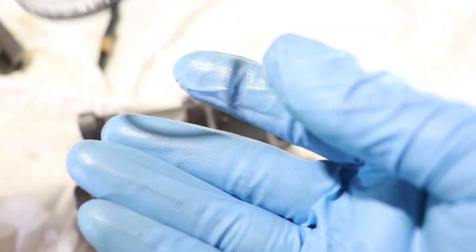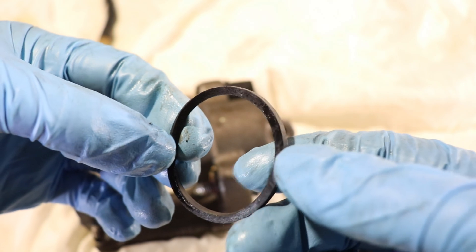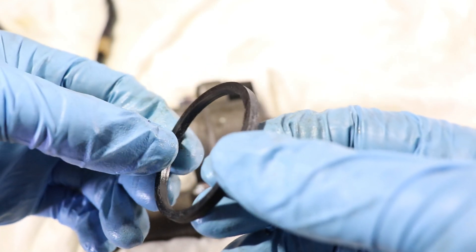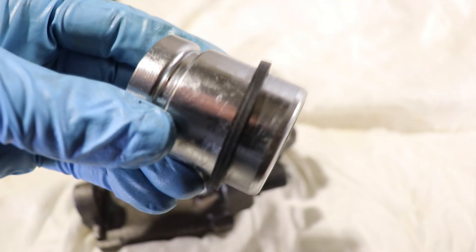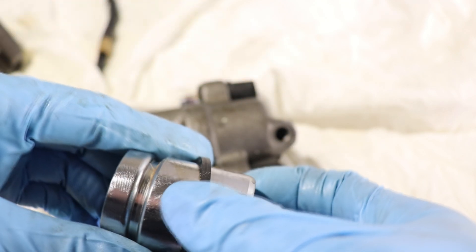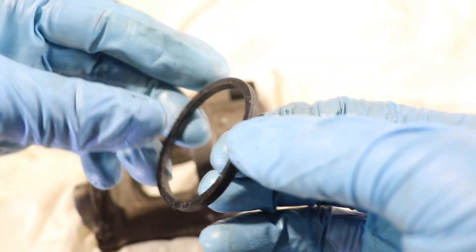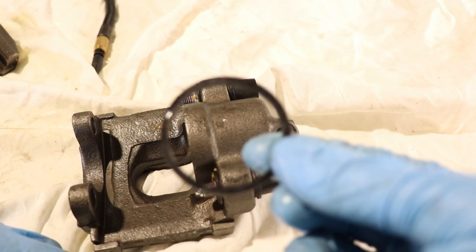This seal is the main reason why calipers fail. It goes through a lot of heat cycles and contamination from brake fluid, which causes it to lose its flexibility and shape. Once it's lost its shape it can't do its job anymore, and that's why it tends to jam the piston. The number one sign of a failed caliper is when you try to retract the piston and it won't move — the seal inside is jammed up. When the seal jams the piston it can jam the brake pads too, causing a lot of damage to your pads and rotors.